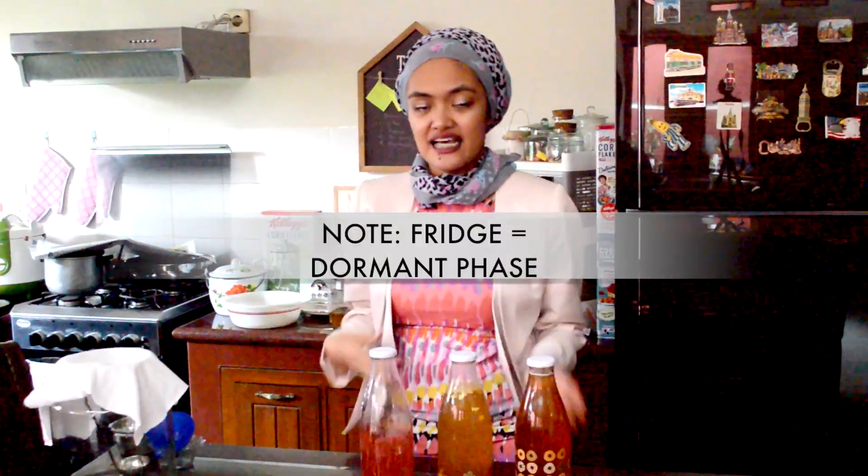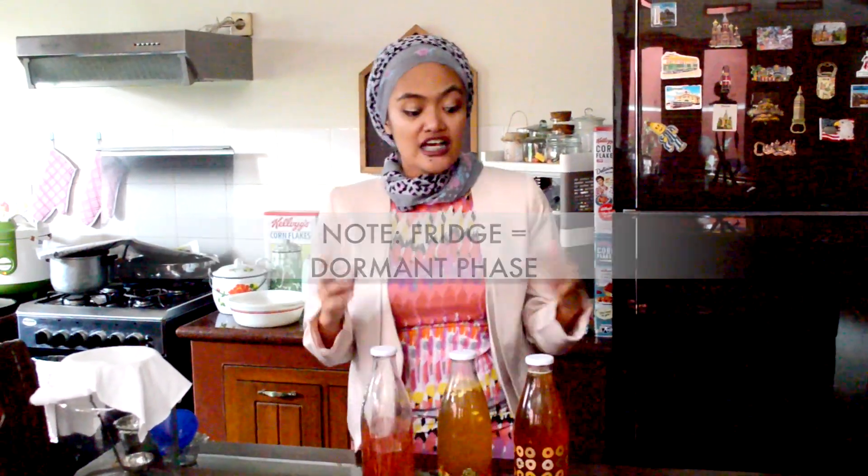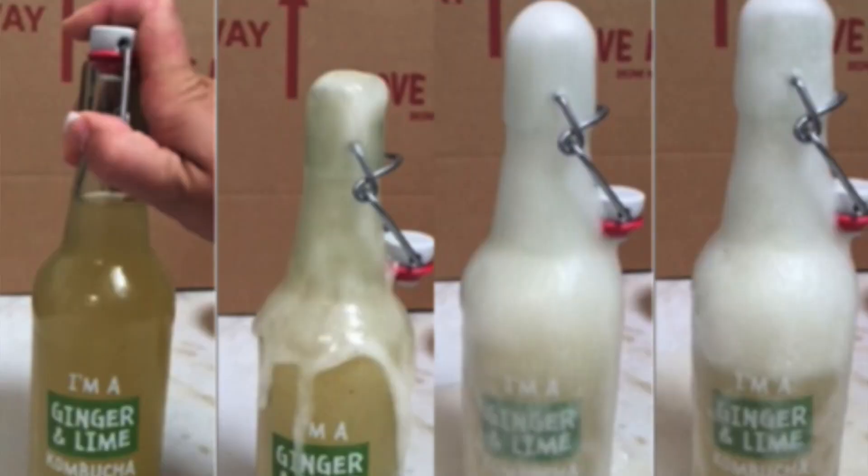You have to sit these bottles for three to four days at room temperature. It's super important — don't put them in the fridge yet. When you put these bottles inside of the fridge, they will enter a dormant phase, meaning there will be no fermentation — the fungi and bacteria will be inactive. After the three to four days, if you feel there's not much carbonization or fizziness, you can put them outside again at room temperature for another day before putting them back in the fridge.